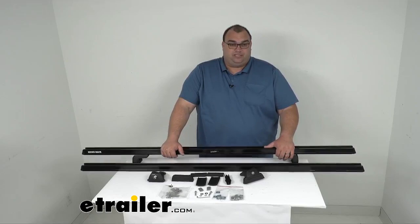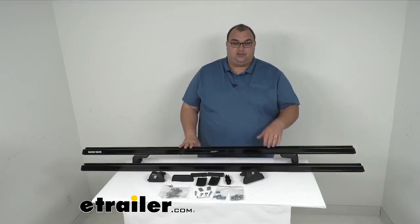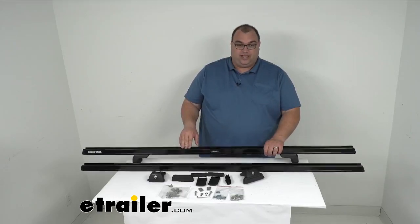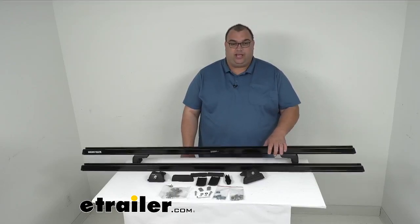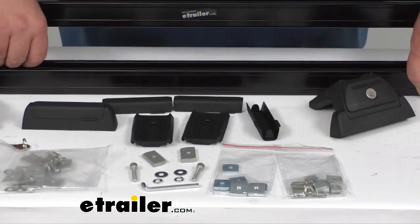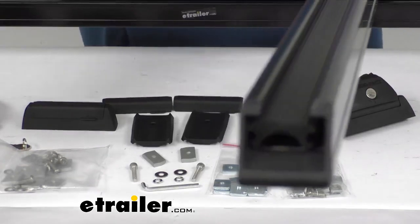They also have a built-in C-channel on the top of the bar, which I'll show you in a minute. That's going to let you mount your Rhino Rack heavy duty accessories and carriers. They also have nice rubber strips in the channels to help cushion the load and provide slip resistance. You can cut those rubber channels to length if you need to.